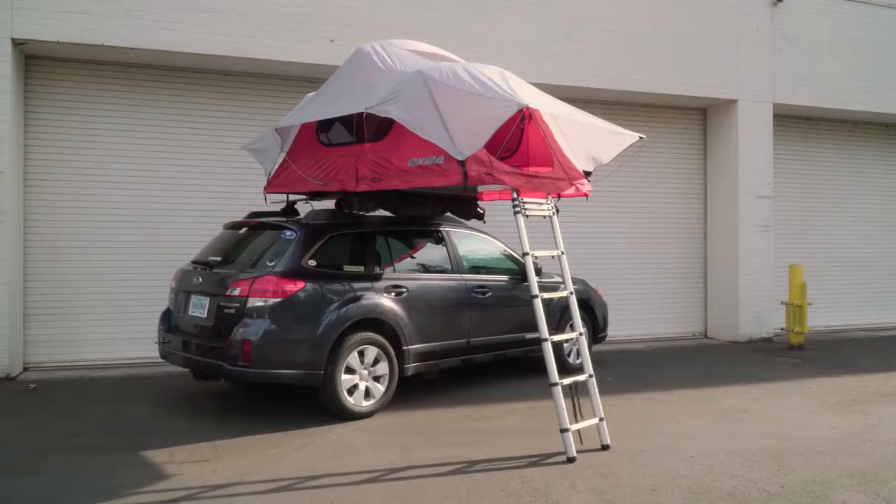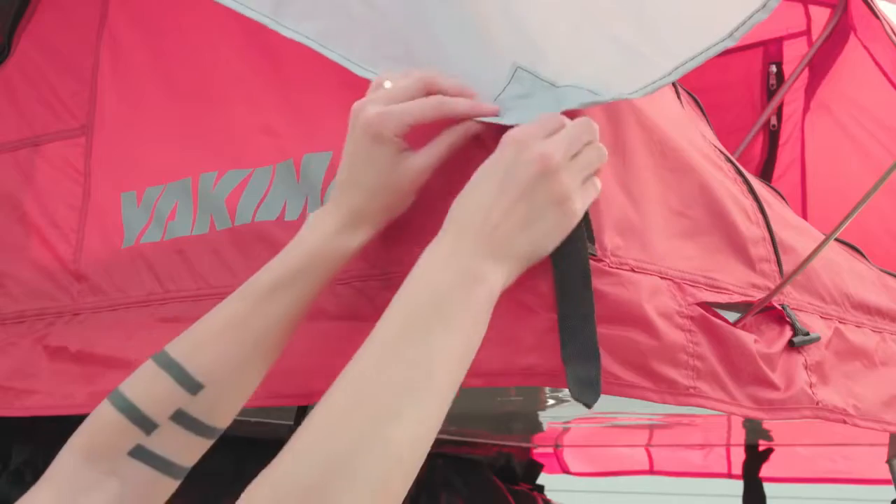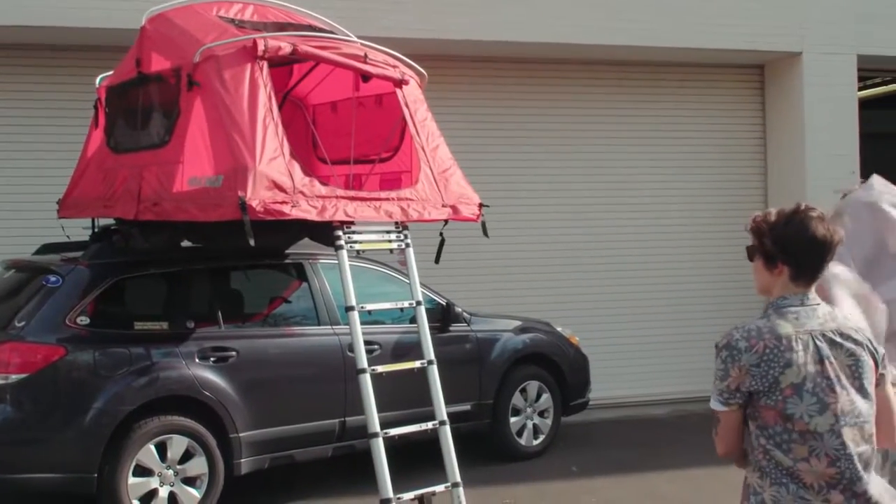Nice outside? Want a view of the stars? Take off the fly. Just undo the velcro ties, unclip the buckles, and remove it for better ventilation and an awesome view of the sky.